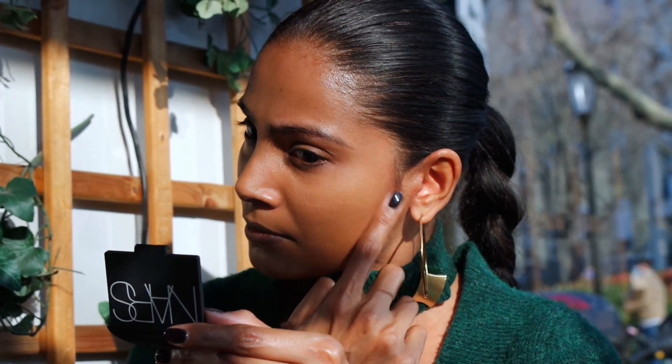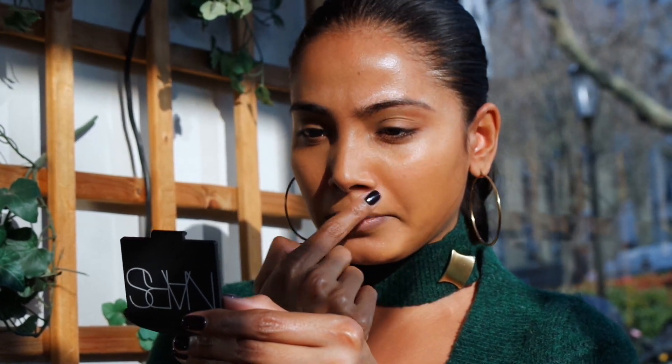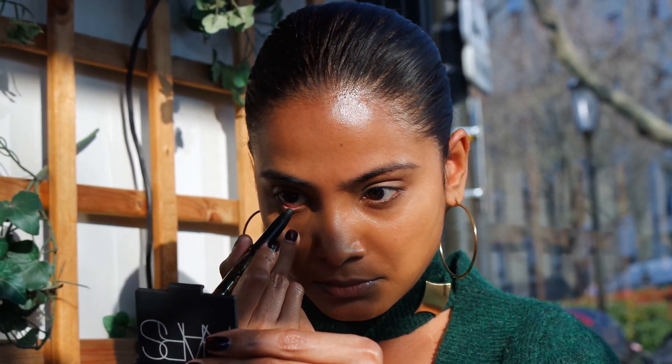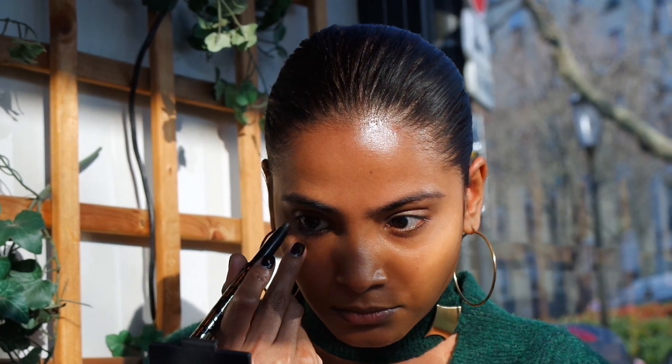Now that the base is done, I can start with the eye makeup as that will be the focus, and then I will balance out the rest depending on how soft or intense I want the look to be. For the eye makeup, I will use two eye pencils. This is key for this look as I want to add depth to the green colour that I will apply later, and it will give me a beautiful result that looks like a soft blend of colours.